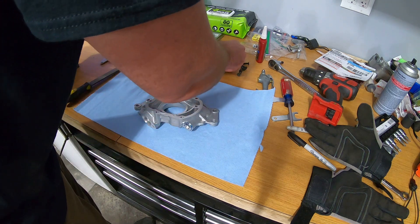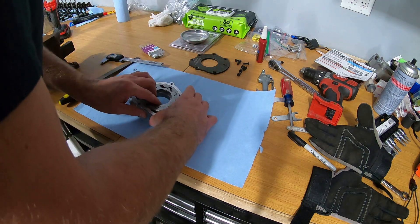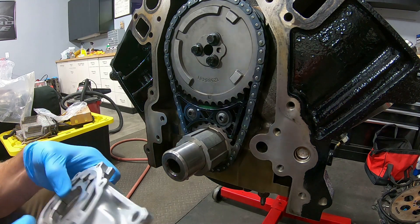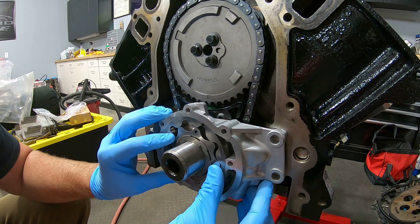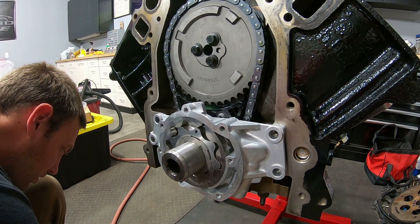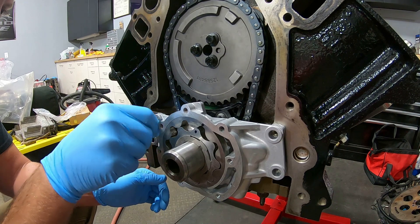We'll slide this back in in the same orientation — not putting any oil on it yet. Now we're at the point where we're going to install it on the engine. We're going to loosely put the oil pump on and loosely put the oil pump bolts in — almost tight but not quite all the way. I'm going to put just a tiny bit of Loctite on the threads, just for safe keeping. Just barely hand tight and still loose.